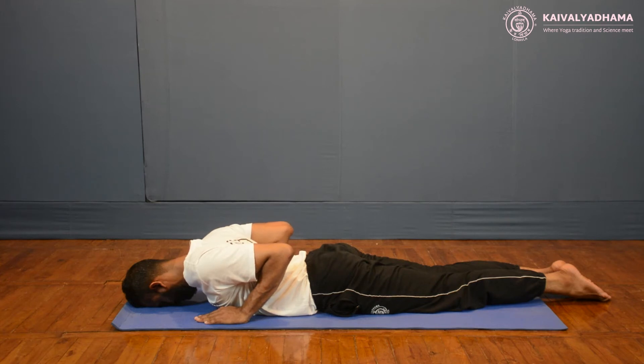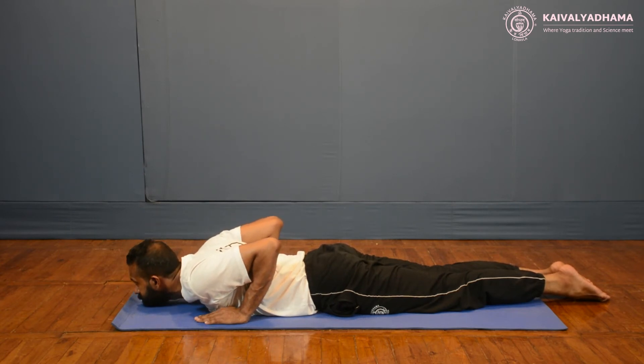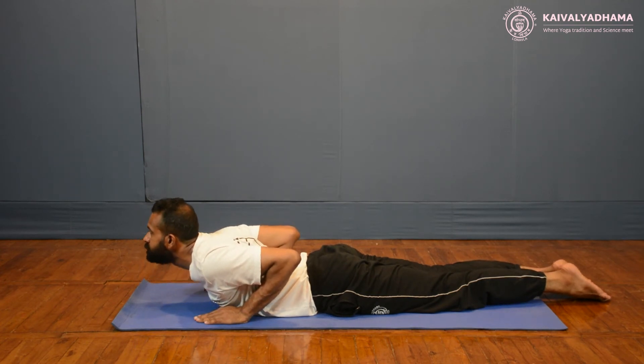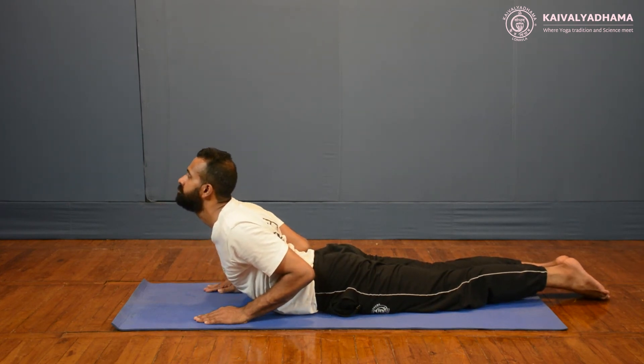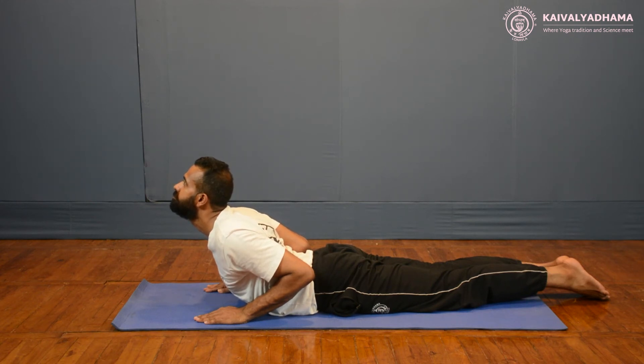Bring your chin forward and place it on the ground. Let your gaze be in front of you. Raise your chin, tilt the head slightly back. Raise the shoulders and thorax. Curve the spine at the backside. Do not raise beyond the navel. Maintain this final posture for a few seconds.